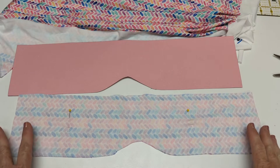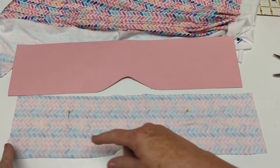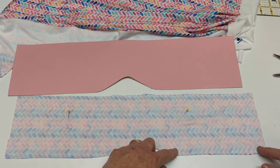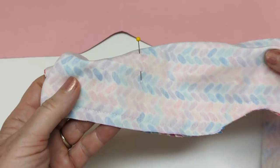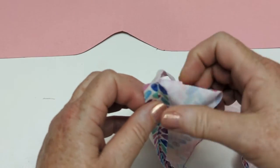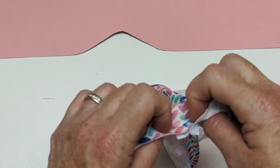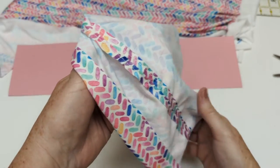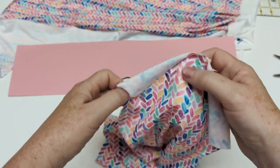Now that my pattern is cut out, I'm going to sew a long seam from one end all the way around through that corner and to the other end. Seam done, and now I'm going to top stitch on either side of the ditch so that this seam lays perfectly flat. There'll be a top stitching line on the outside, and I'm going to do that right now. Now I've top stitched that seam flat — look what happens.